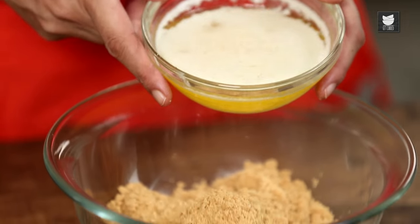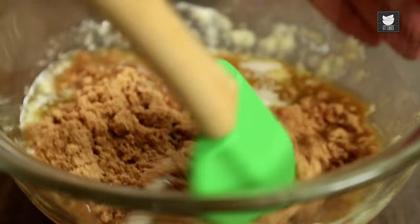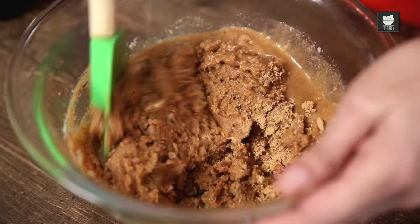Get it all out. Now here I have 150g of melted butter. Mix it all together — just keep stirring. It should eventually look like the consistency of wet sand.